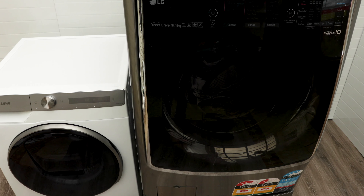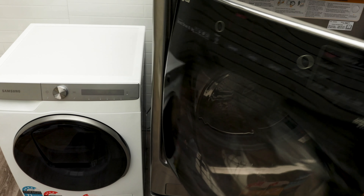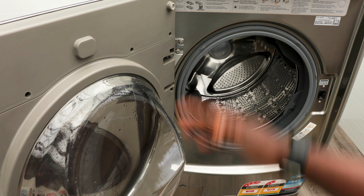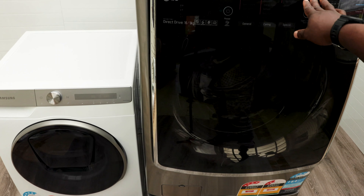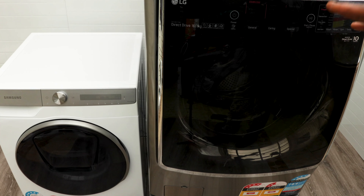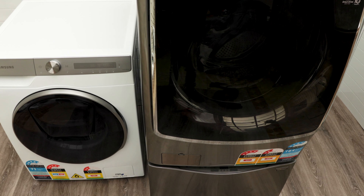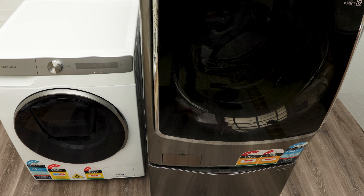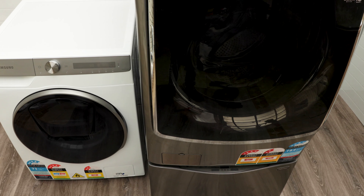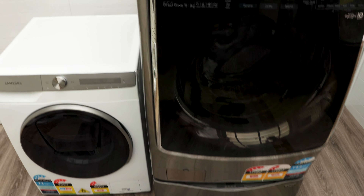With the LG, unless you use voice-activated controls via Alexa or Google Home, it's harder to use for the visually impaired. Another thing to consider is ergonomics — with the LG, because it's at standing height, you can load and unload without bending over. The LG's bottom drawer isn't just a stand — it's also a functional washer where you can wash tea towels, giving it real added functionality. Kudos to LG for being so innovative.